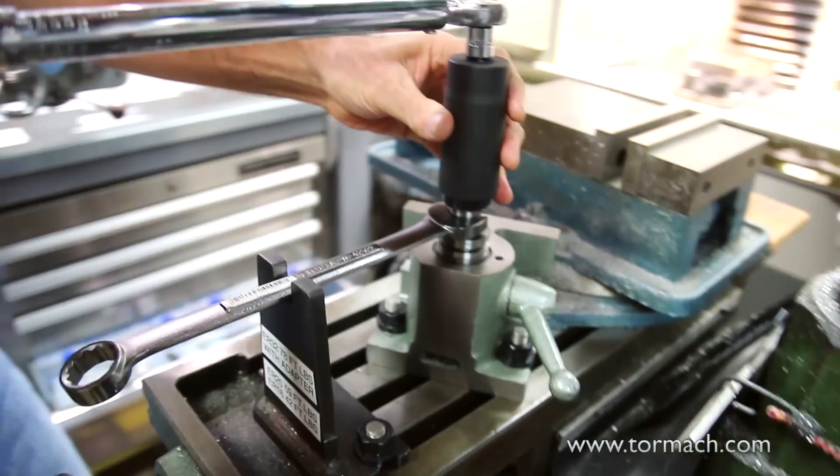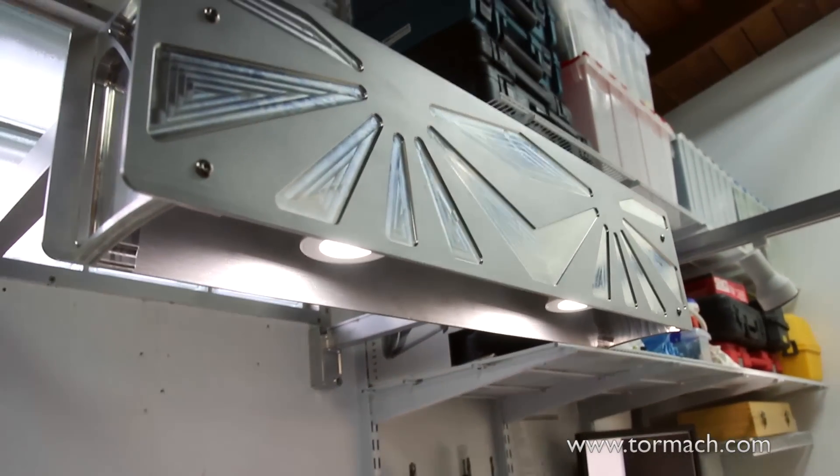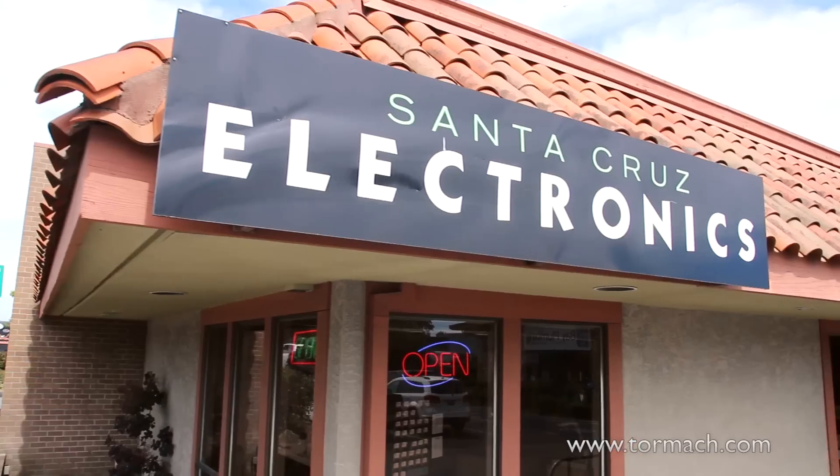I have just devices that I build to improve my shop. I can turn around and say I need a light for my lathe, and then I think, oh, how can I do that? I start thinking of ideas, and I get to do what I love to do when I'm in here. So I went over to Santa Cruz Electronics for something.